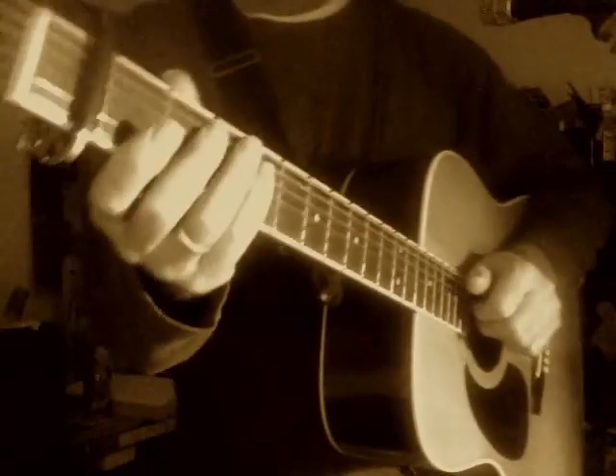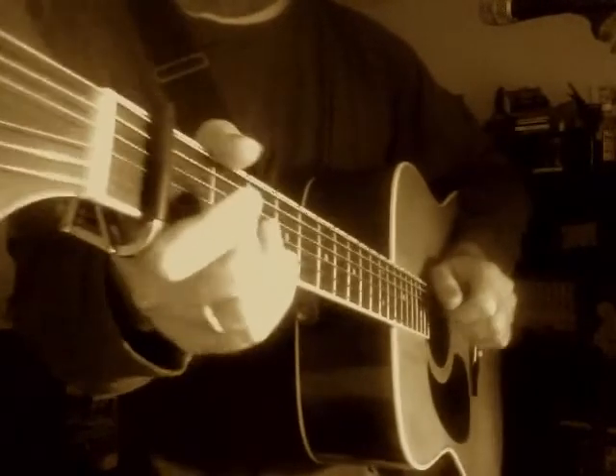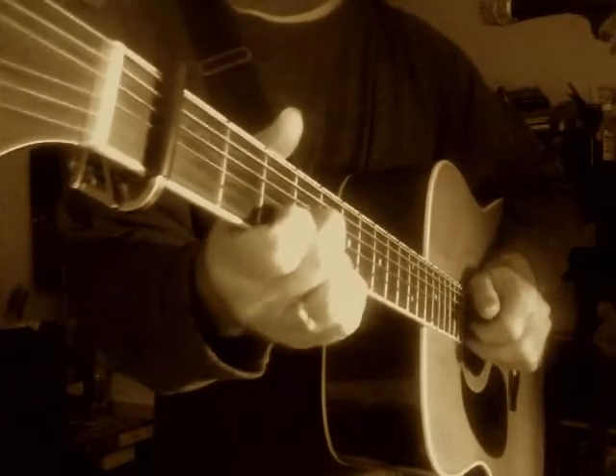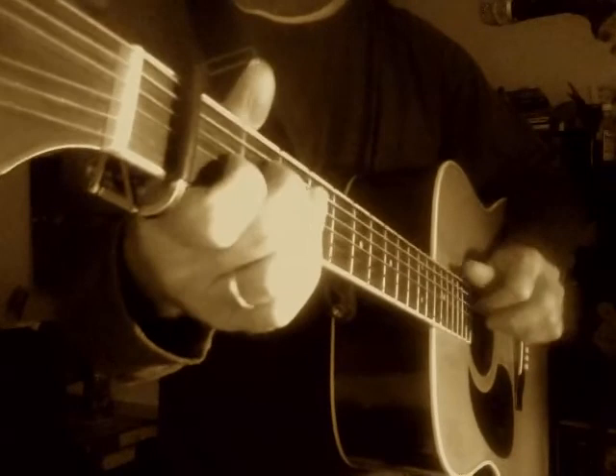That's the way Lightning Slim kind of sort of played it. It'll be interesting to see what Mick and Keith do with it.